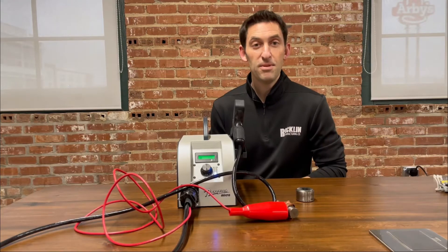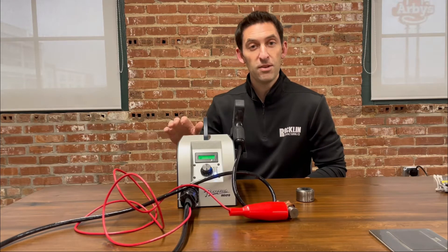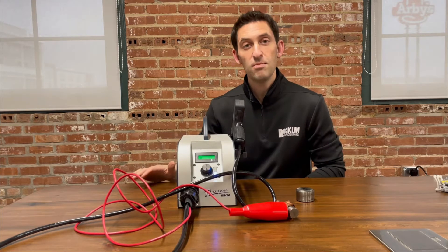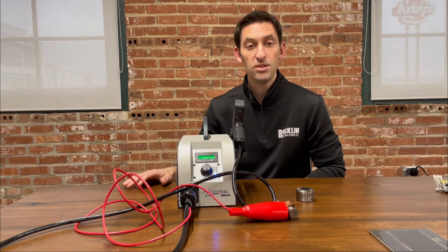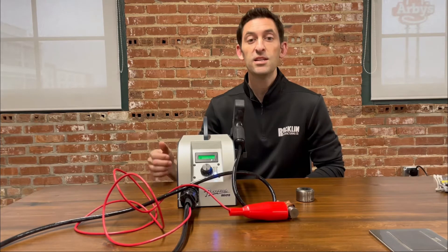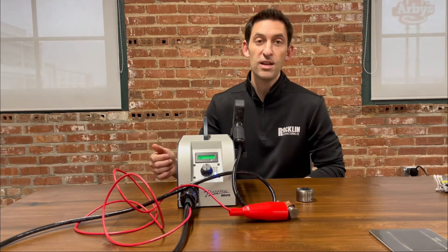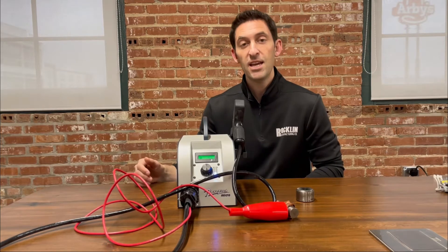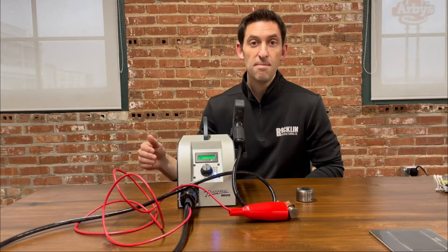In this Sparks in 60 Seconds clip, I'm going to show you how to use the Rocklinizer Micro battery-operated carbide application equipment to eliminate slug pullback in a punching and stamping operation. Slug pullback is when the slug sticks to the punch face instead of falling out of the die. This can cause damage to both the part and to the die, impacting costs, downtime, and causing some headaches.